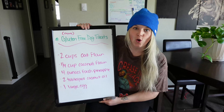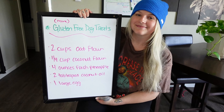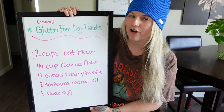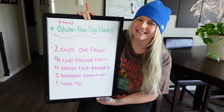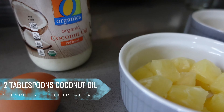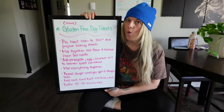All right, back to serious business — we're trying to change the world here. For these gluten-free dog treats round two, you're gonna need: two cups of oat flour — make sure it says GF on the front, because some oats are grown in non-gluten-free fields — a quarter cup of coconut flour, four ounces of fresh pineapple, two tablespoons coconut oil, and one large egg.